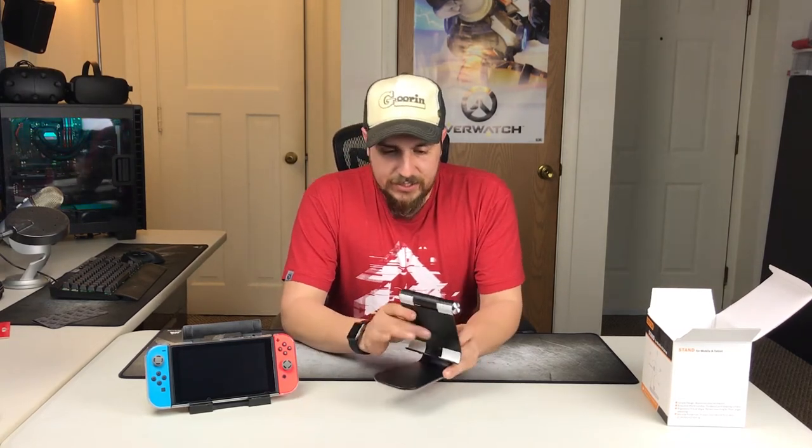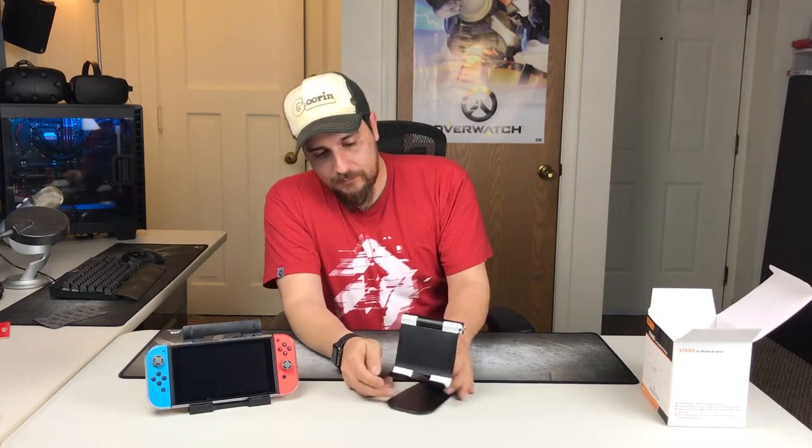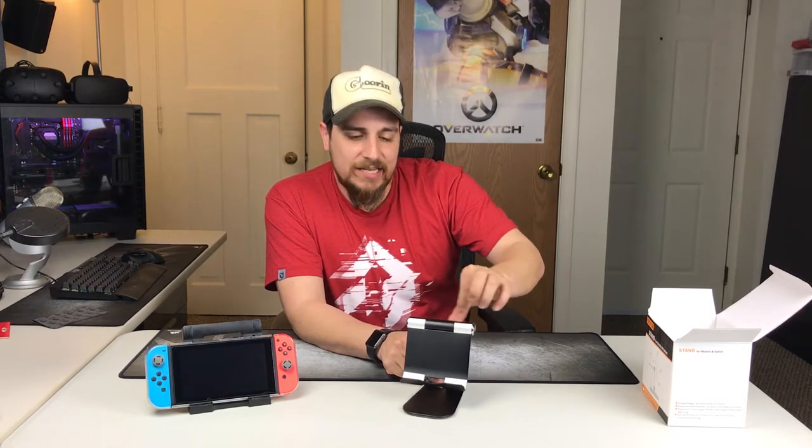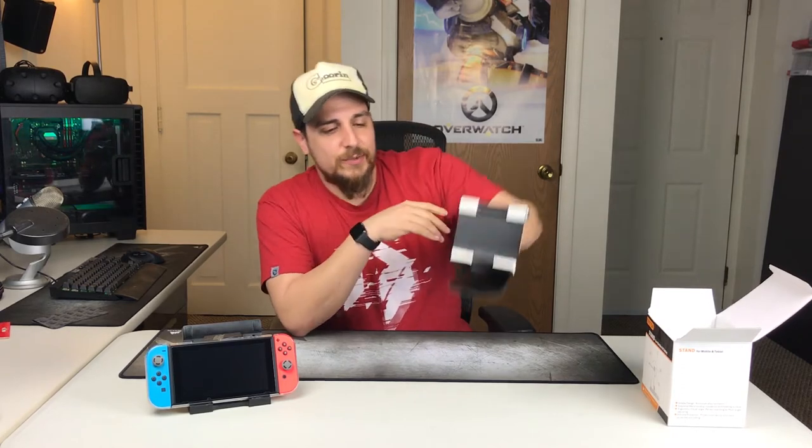It's a black powder-coated aluminum stand and it's adjustable, so you get a decent range of motion. These white pieces are actually rubber — anti-skid for the stand. They have these in silver, white, gray, and a couple of different colors. I would have liked to get it in silver because this stand reminded me of an iMac stand built into a desktop PC — that's actually why I was interested in it to begin with.